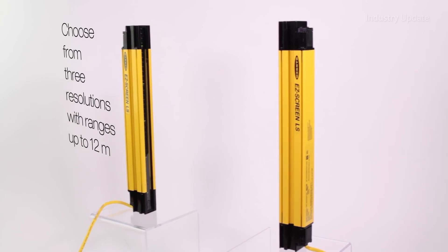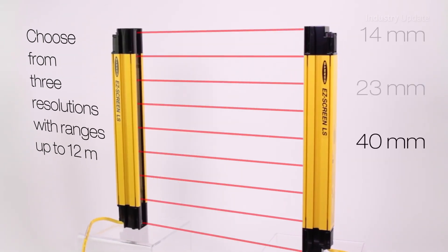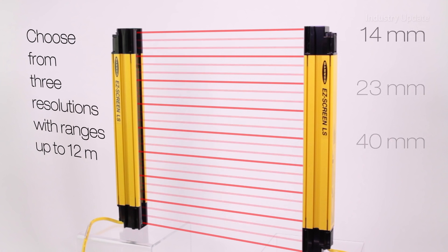To handle the full range of guarding applications, the Easy Screen LS is available with a choice of resolutions and sizes, and up to four units can be cascaded for more complex guarding applications.